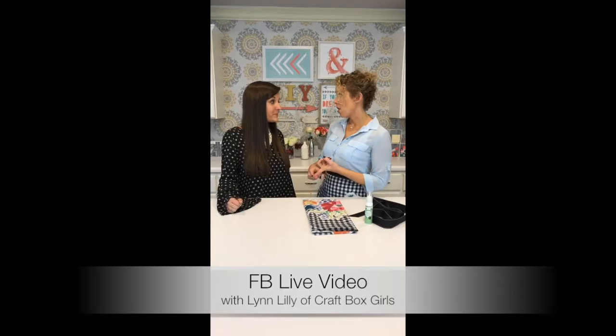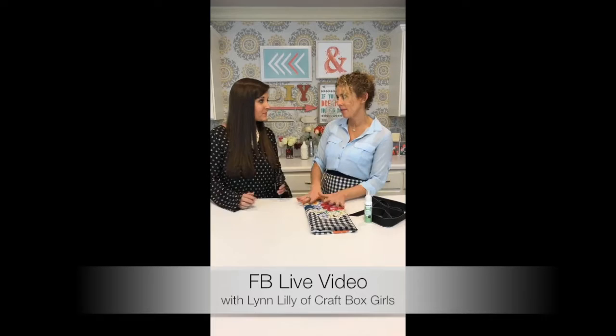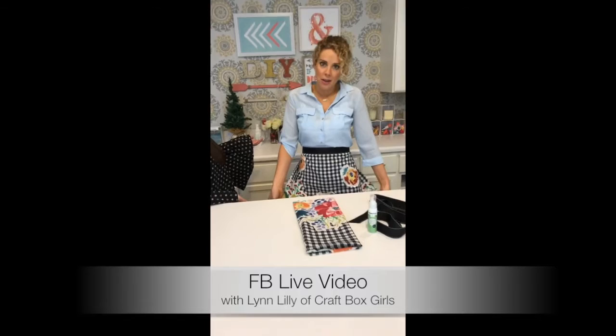The holidays are coming up, so you're gonna need a gift for Thanksgiving or Christmas. This is not just a great hostess gift, but also a great gift for the baker in your family. It's an awesome DIY gift for kids, teenagers, or college students who don't have a lot of money. It doesn't cost very much — it's perfect for everyone, and honestly, it's great for yourself too.